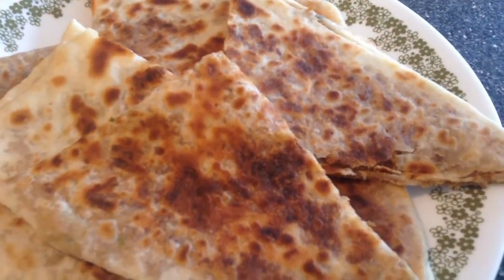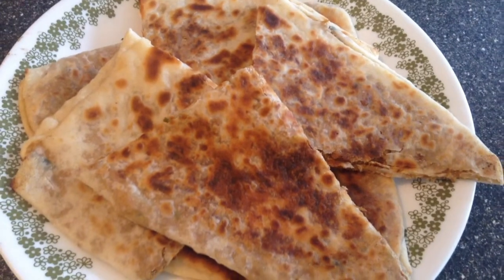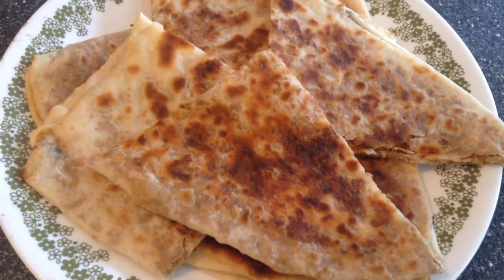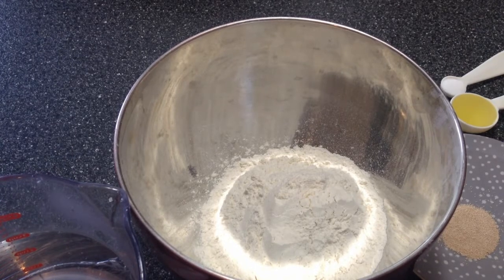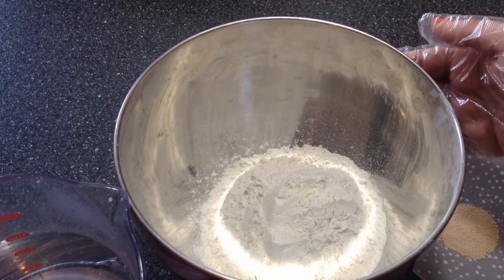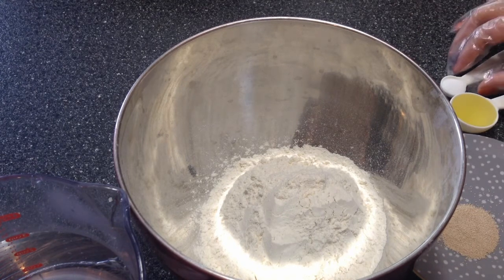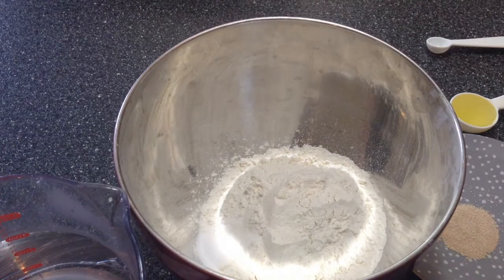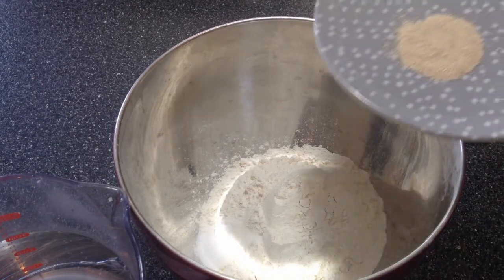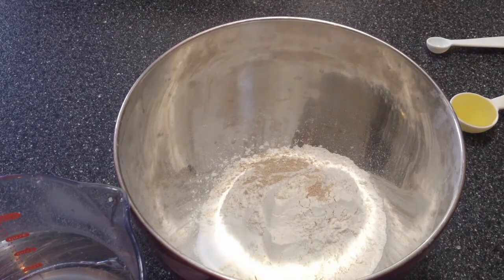Hey guys, today we are making fish stuffed parathas. These are so yummy you don't even need a curry to go with it. For the parathas, I have one and a half cups of plain flour, that's maida. I'm going to add in half a teaspoon of salt, quarter teaspoon of instant yeast, and a tablespoon of oil.